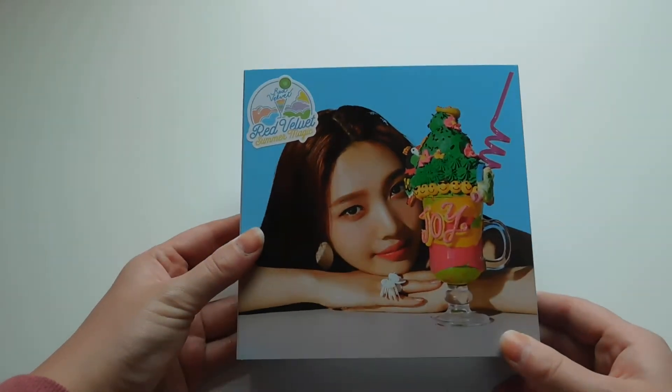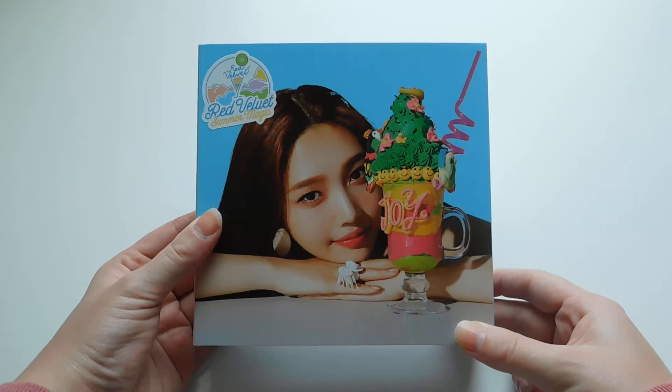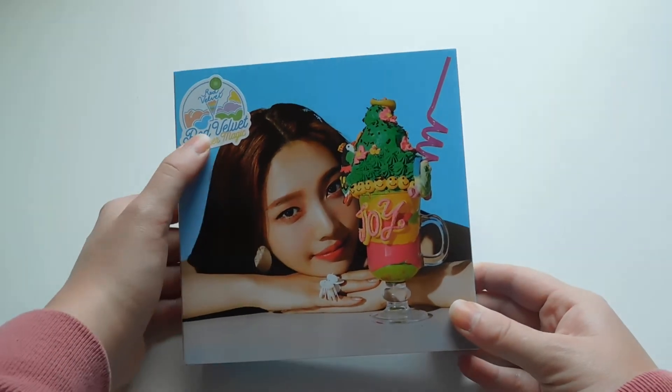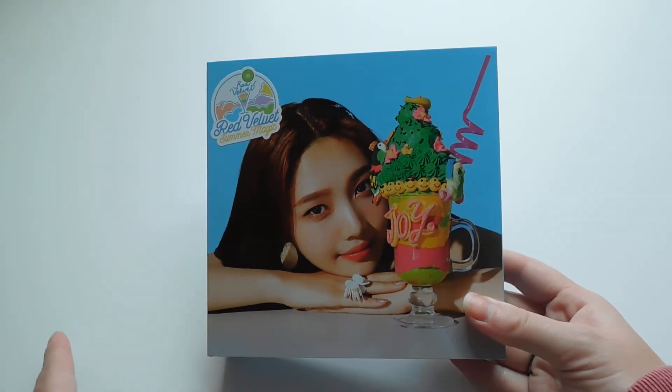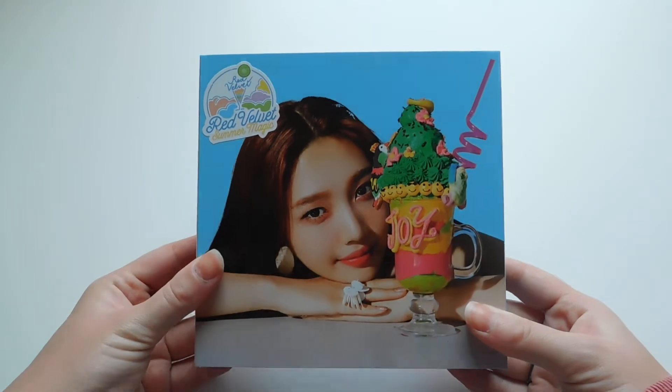So now we're going to get into the limited edition, which I was honestly so excited that they did. Obviously I bought both versions. Joy is my bias so I got Joy's cover. It also comes with a sticker, but this sticker is different than the normal because it's specific to the girl's own fruit. So Joy's is a kiwi.